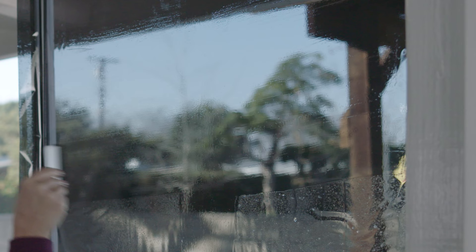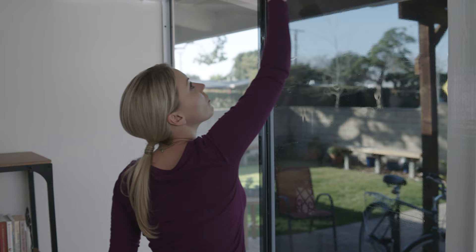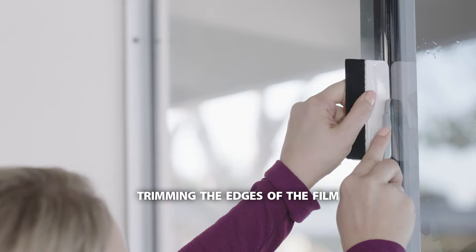Continue to squeegee from the center out to the edge to remove all bubbles and water solution. Now we'll trim the edges around the window frame. Using the squeegee as a guide, trim the film around all four sides.